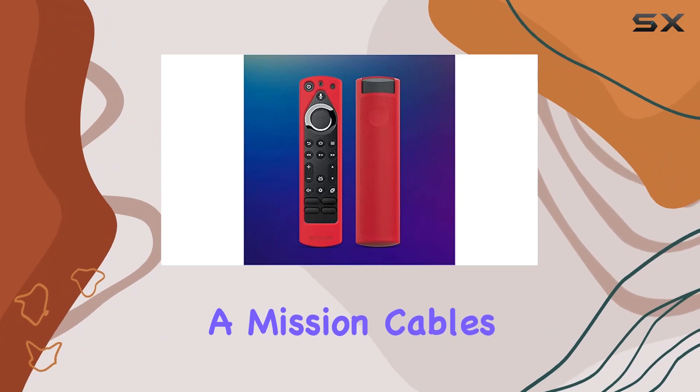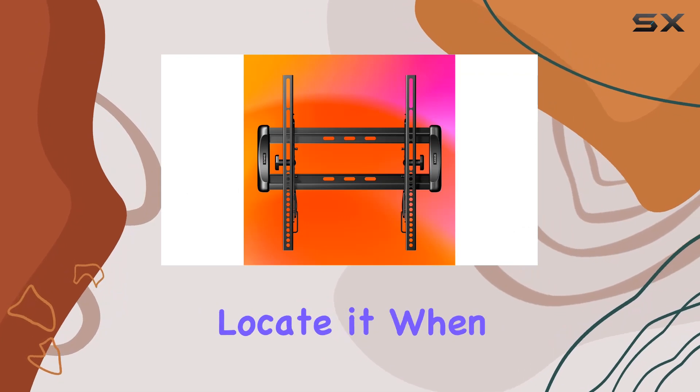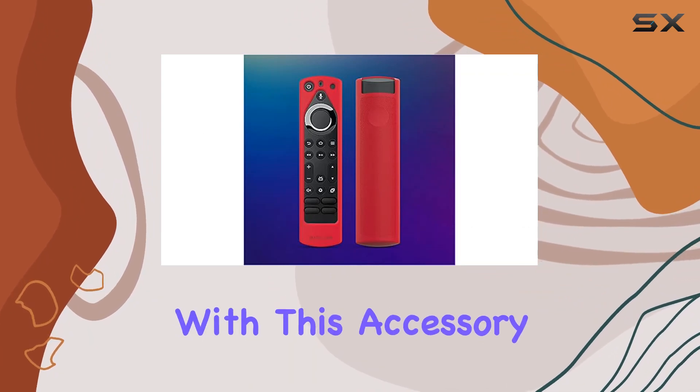The bundle includes a Mission Cables red remote cover. This not only adds a pop of color to your remote but also helps you quickly identify and locate it when needed. The small details matter, and Mission Cables delivers on both aesthetics and practicality with this accessory.